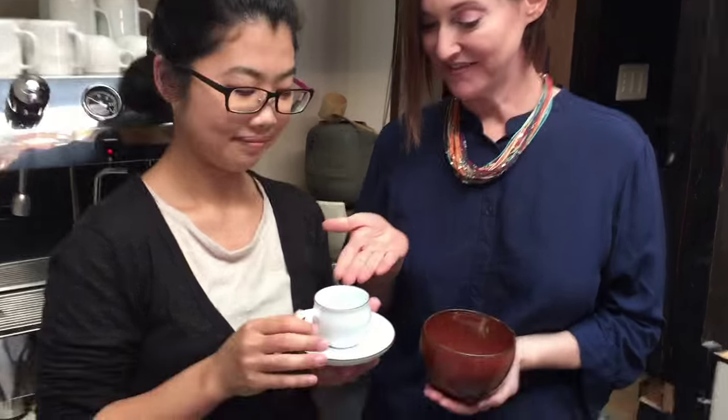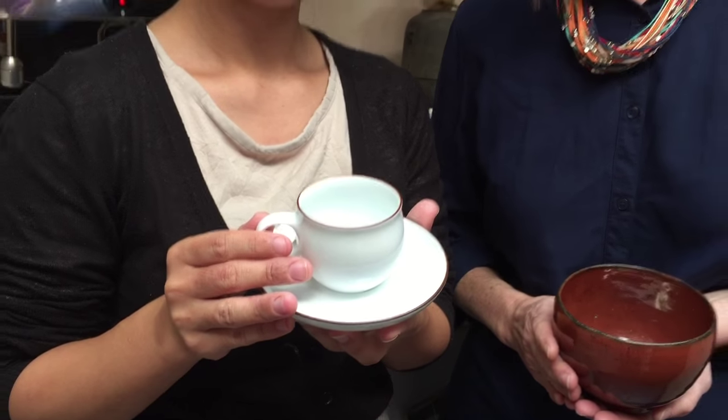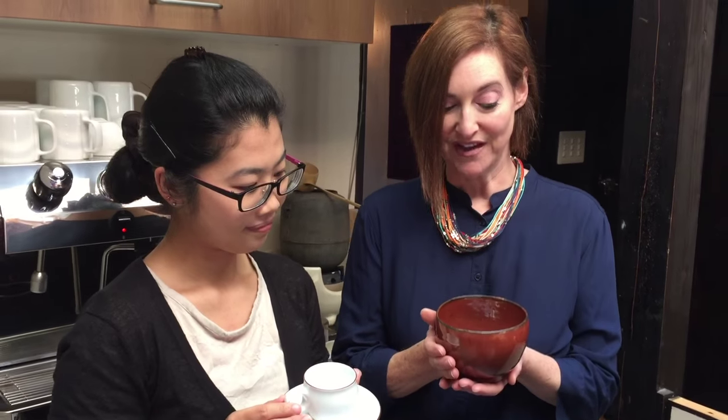Hi, I'm here with Kanai Yamamoto, our head barista, and we are going to show you how to whisk your bowl of matcha. Now at the cafe, we serve it in a demitas right here — it's kind of the modern way — or you can do it in a traditional chawan like I have here. But for this exercise, we're going to do it in our demitas.